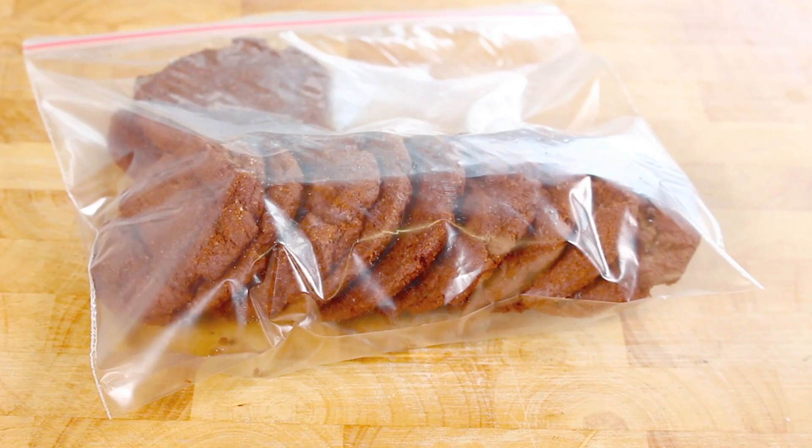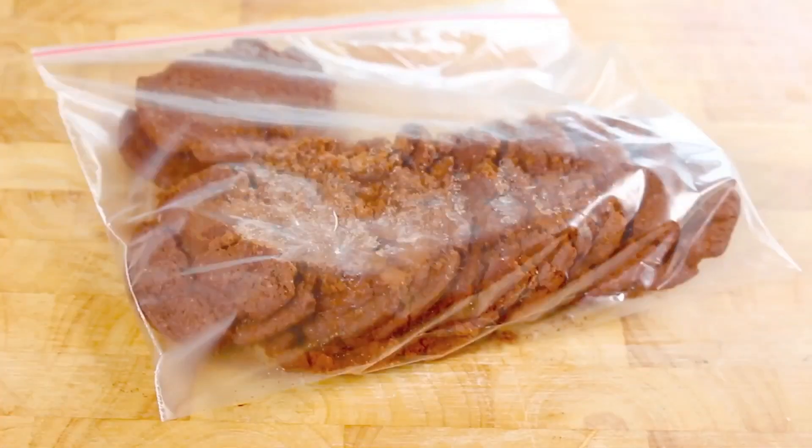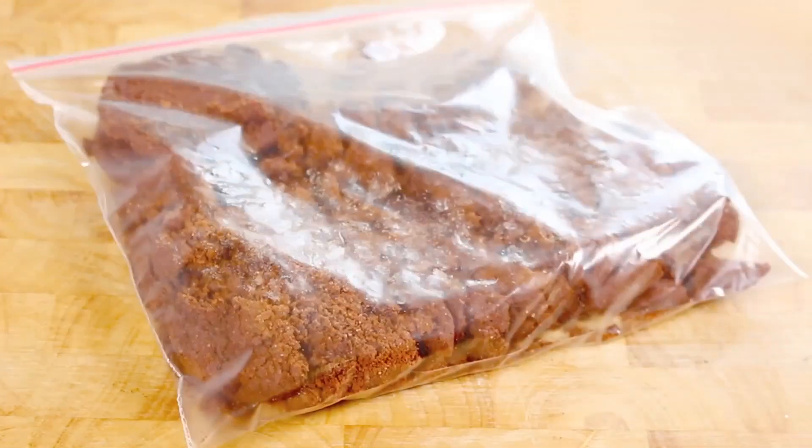We're going to start with the base. It's up to you what type of cookies you want to use — you can use chocolate like I am, or graham crackers, or any type of flavour you like. You can put them in a food processor, but I like to use the good old-fashioned rolling pin to get rid of pre-Christmas frustrations. Just break them up until they're nice and fine.